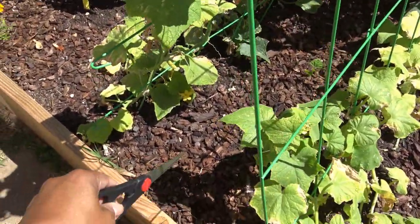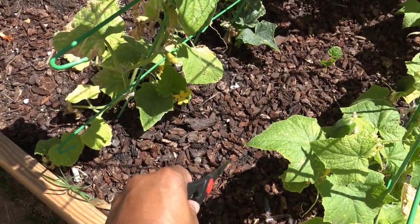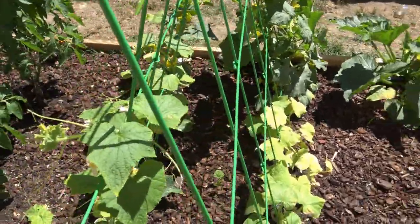In the middle of this trellis area, I put jicamas because I've never grown jicama before. There's one here, one down at the end, and one that hasn't popped up yet — I put another seed in last week. It's kind of cool because the root down at the bottom is what we're going to eat. It's a jicama.